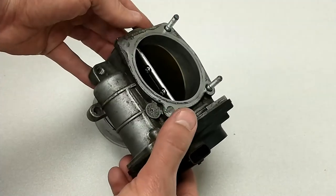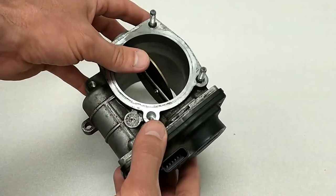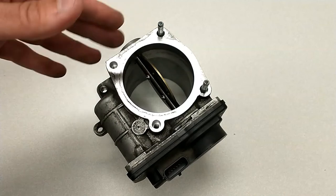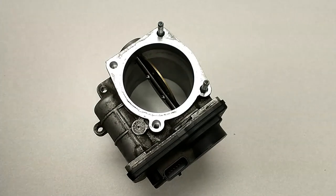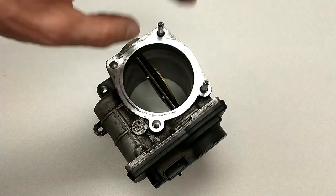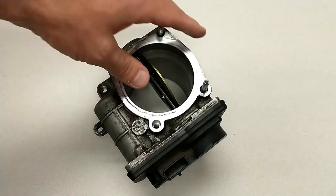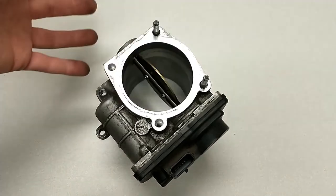On the older cars, before the early 2000s, they were all controlled by cables. The accelerator pedal was connected to the throttle plate with a cable, and when the driver stepped on the accelerator pedal, it pulled the throttle open, allowing air to flow in. When the driver removed his foot from the pedal, a spring pulled the throttle back closed again.